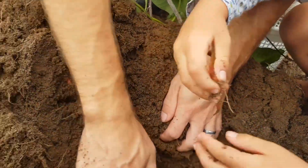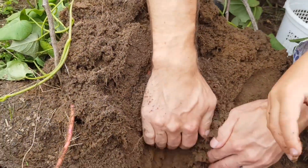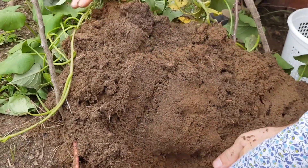I see one. You did? Yeah. It's just a root. That's all I'm finding in here.